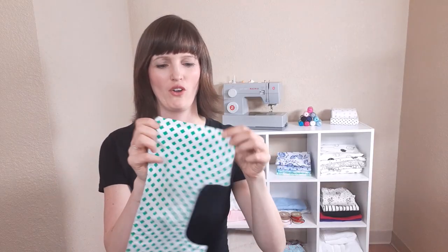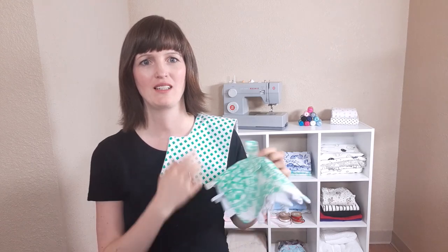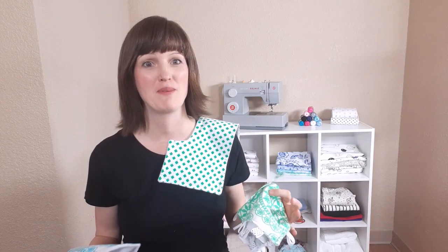Now that you've sewn all the way around, it is ready to use. I'm going to make several different ones in coordinating colors — this green, and this blue — and I'm going to make a full baby set and a baby basket, so stay tuned for that tutorial as well. As always, I love to see your projects, so please send me pictures of the burp cloth or anything else you've made, post them on my Facebook page, and send me questions or suggestions for new videos.